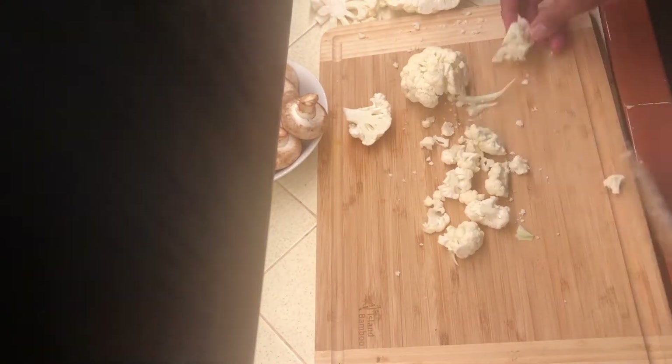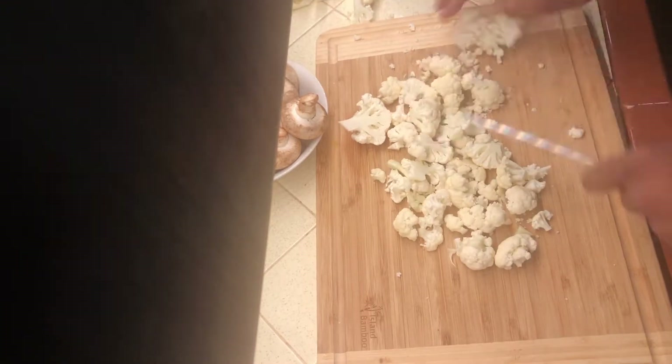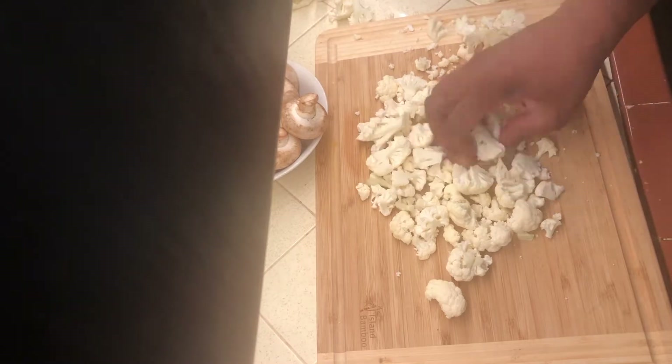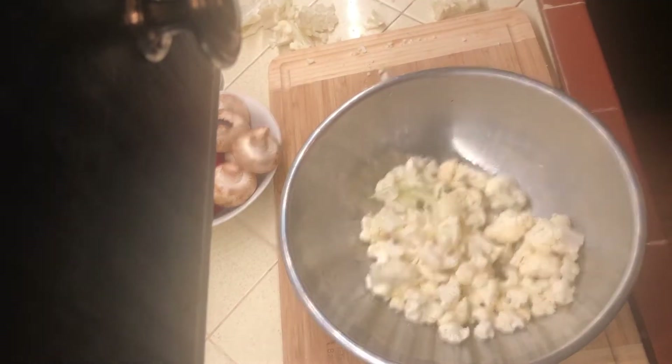Now we're on to the cauliflower. I'm going to try to chop this up in small, bite-sized pieces, because you don't want it too big — it is going in a burrito. There we go, that's what it looks like.